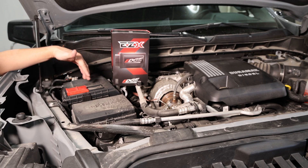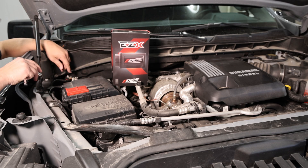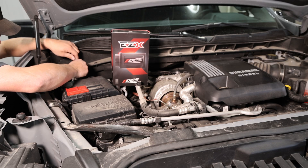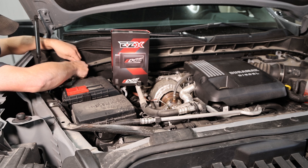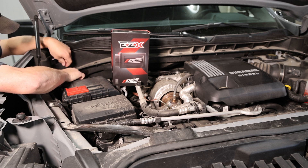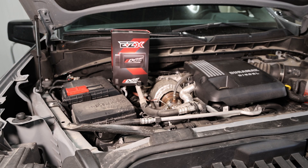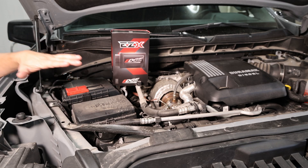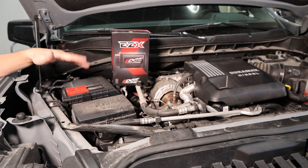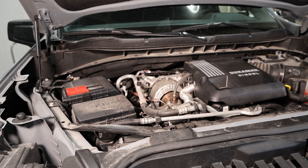The first step of any install is disconnecting the battery. Over here on the passenger side fender, we're going to use a 10mm ratchet and loosen up the positive terminal on our battery, then lift that battery cable up off of the battery to make sure it's not making any connection with the post. So we've got power killed in the vehicle so we don't have to worry about a short going through the ECM or causing any issue. Then we're going to get our EZX out of the package to get the harness and the module.